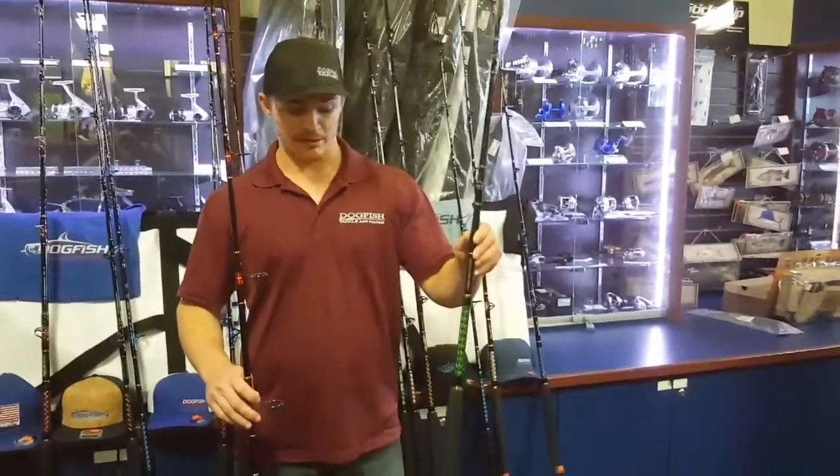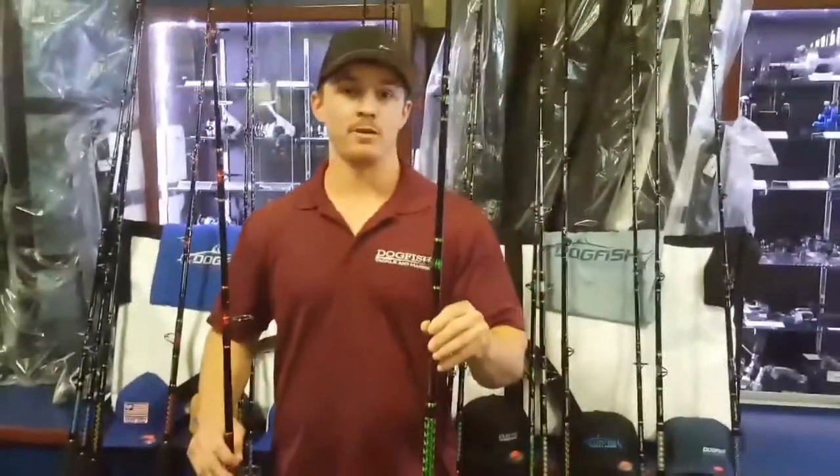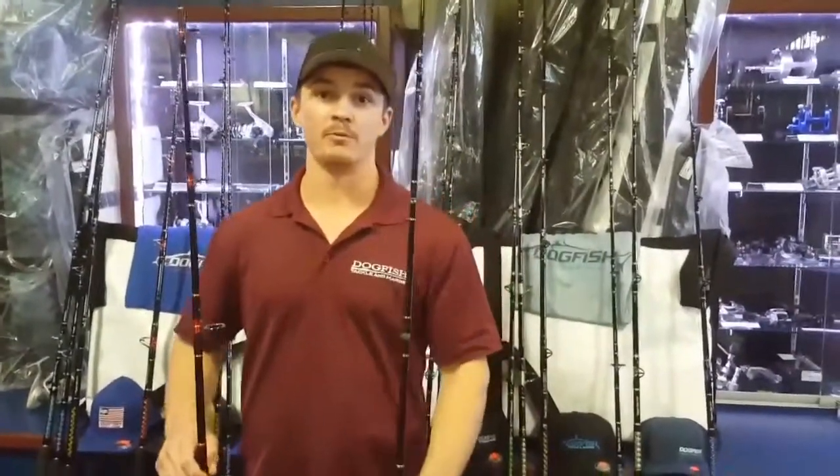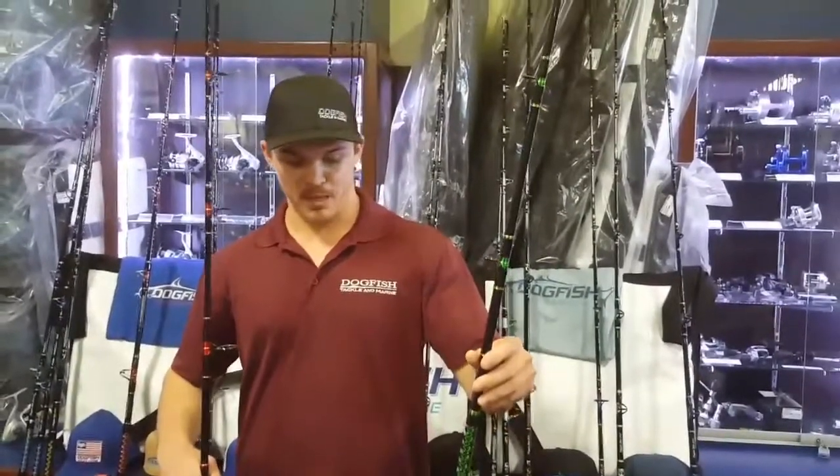The conventional is also a very versatile rod. Primarily used for kingfish fishing, but that's not its only use. A lot of people use it for light gripper fishing, dropping knocker rigs down, or snapper fishing. Pretty good mango rod as well as red snapper rod, big snook rod — whatever you need it to be, really.